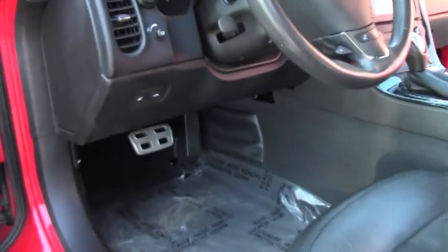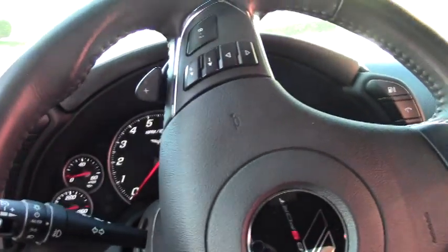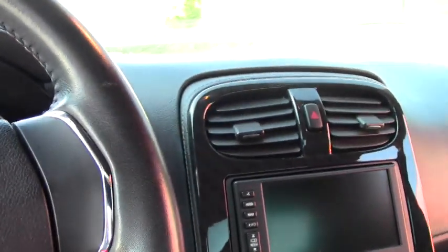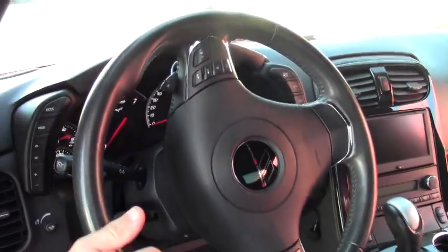This is a Bluetooth car with controls right on the steering wheel. The steering wheel was changed up again for 2012 a little bit, with dual dress-up chrome around it.